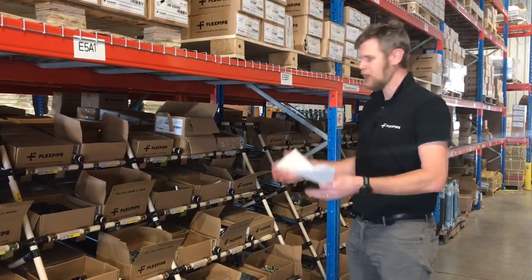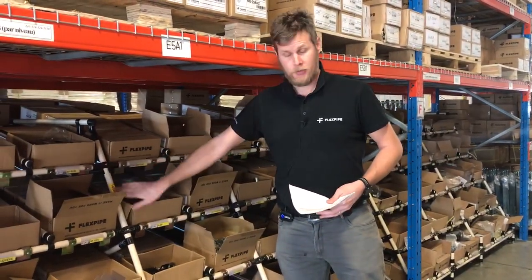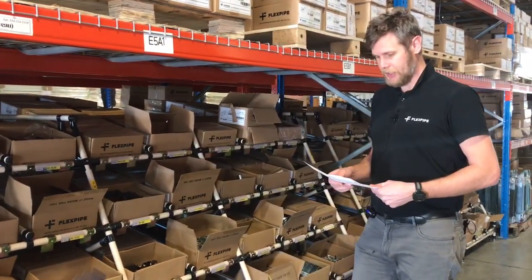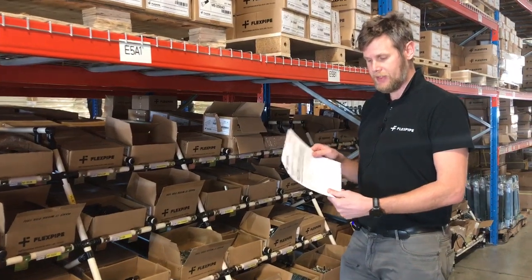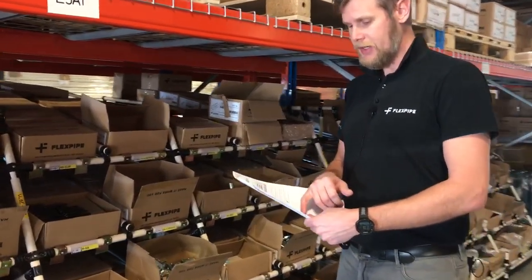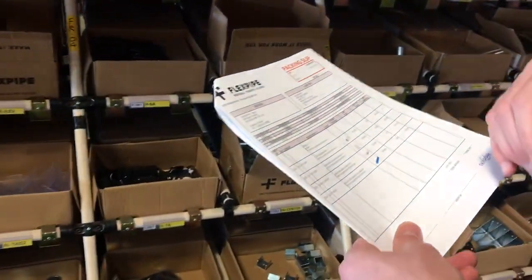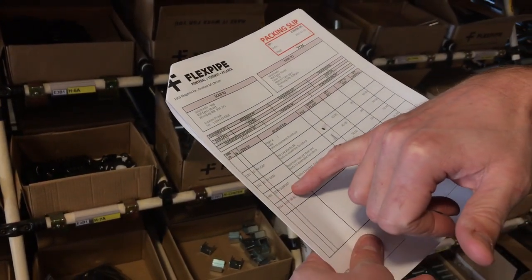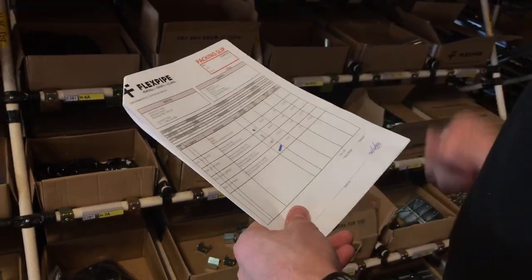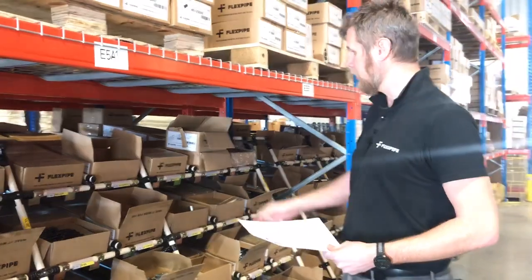This floor rack was designed by FlexPipe and built with FlexPipe components. So when it's time to prepare the order, we use a picking list like this. And to make sure that we cannot make any mistakes, we use a bin location here, an item number here, and a picture to make sure that we have three times control for the picker.